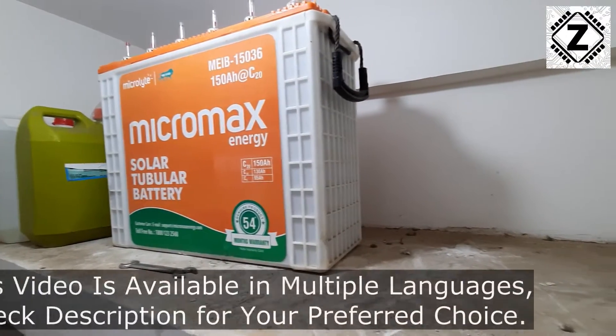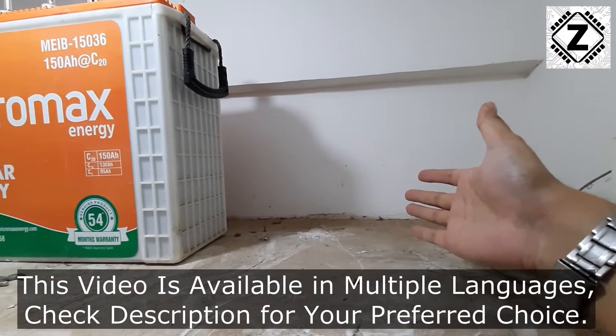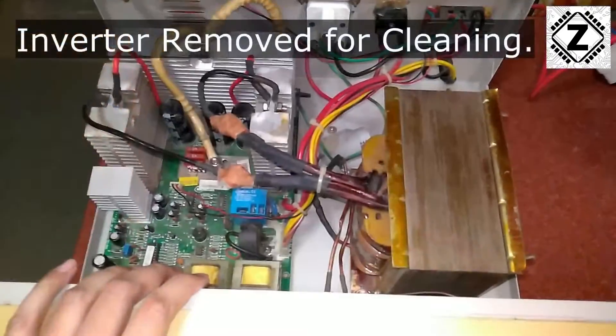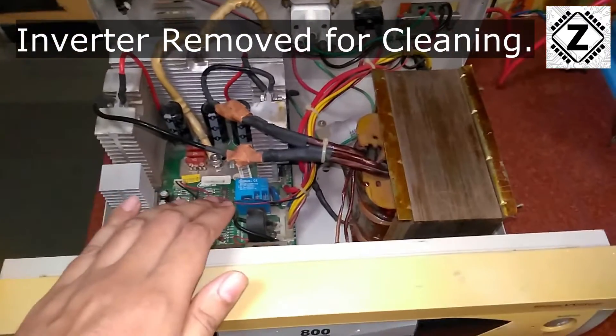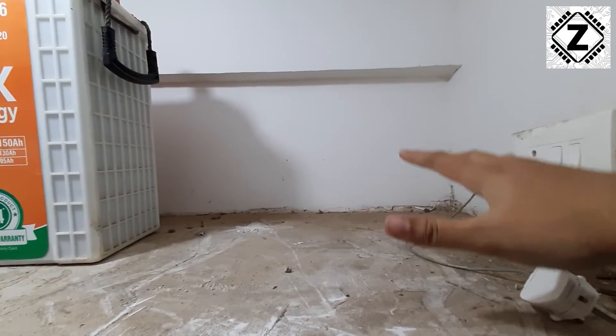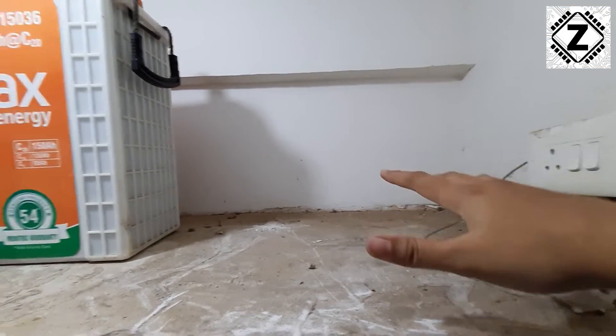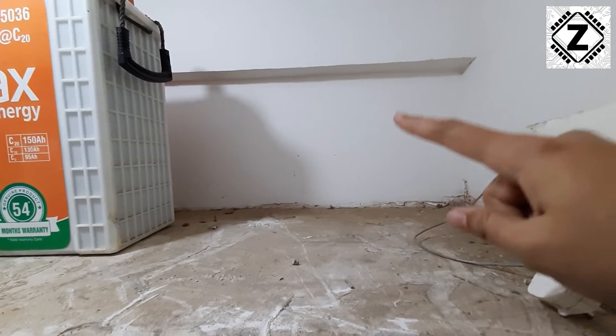Hey guys, hello and welcome to Zen Innovations. Notice something missing? Well, my inverter has actually gone for repair. If you are in this kind of situation, what usually happens is that once we remove the inverter, the lights and fans which are connected to that inverter go down and we cannot use them. But following this video, what we can do is I can teach you about a bypass procedure.